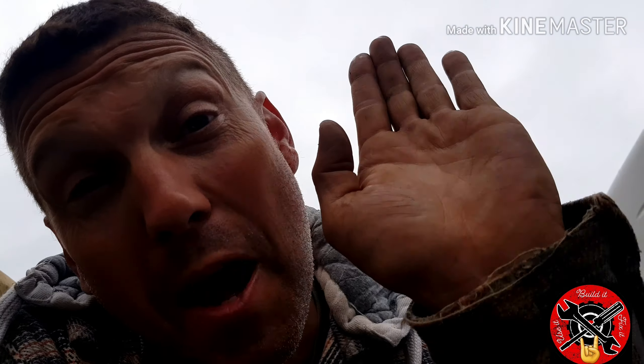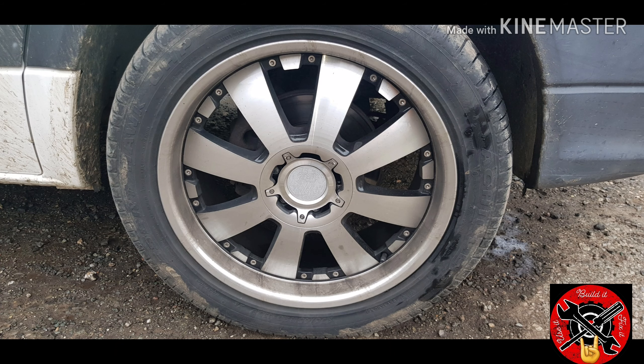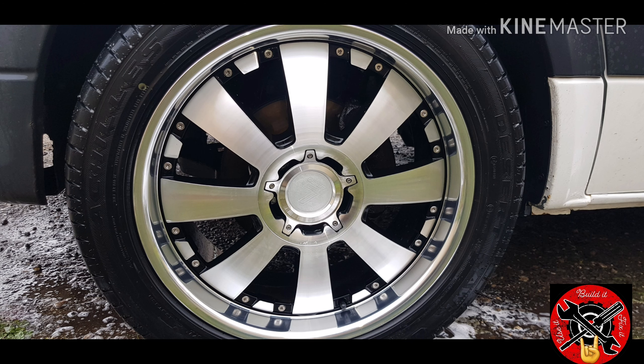There is the dirty wheel — as you can see it looks pretty bad. But have a look at it after — that's pretty shiny, isn't it? Life hack. You're welcome.